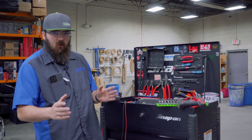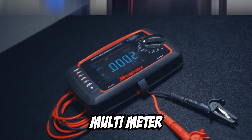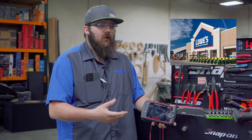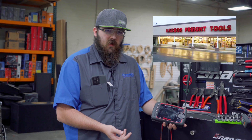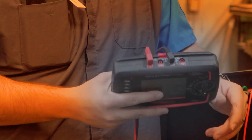Alright, so first things first, the number one tool you're going to need is a multimeter. If you don't have one of these, you can go buy one at Home Depot, Lowe's, Menards, or your local tool store. Harbor Freight is one of the places we have here in town. You do not need to go buy yourself an $800 Snap-on multimeter.